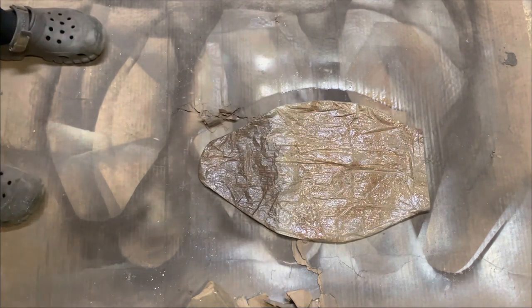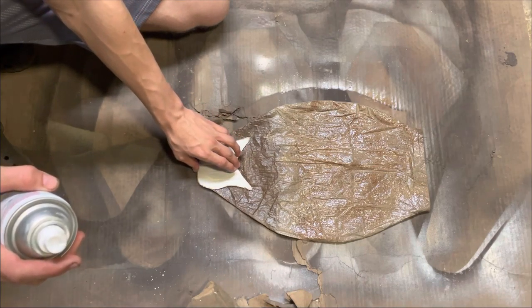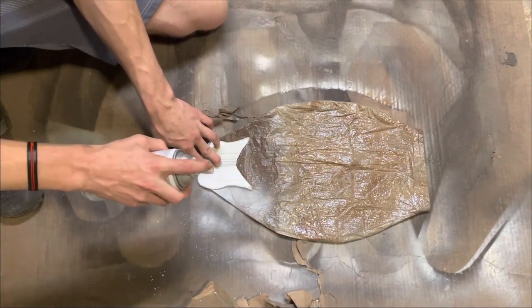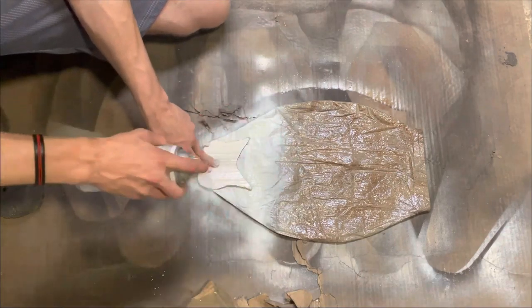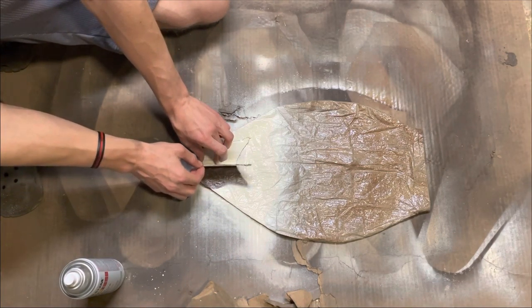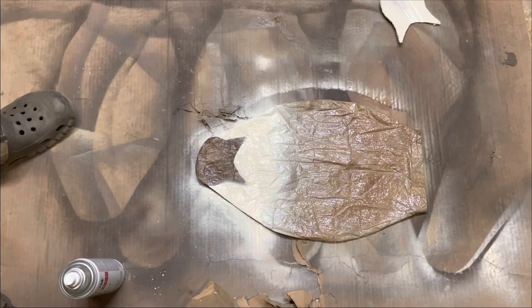Our last step — we have this little cardboard cutout here. I'm going to lay that on the tail, try and get it even on both sides, and then we're just going to spray this white paint right over top of it. Whenever we lift this up, we should have a dark brown in the same pattern. And there we go. Now we just need to wait for it to dry, and I'll show you guys what it looks like.